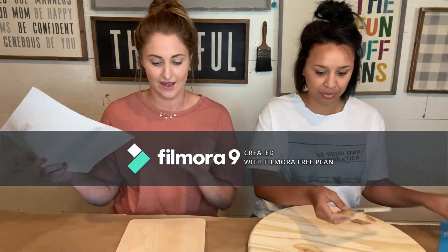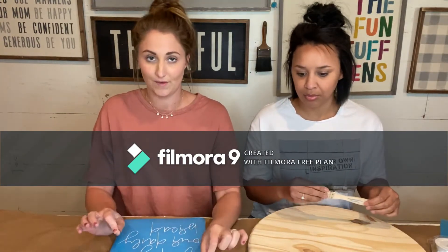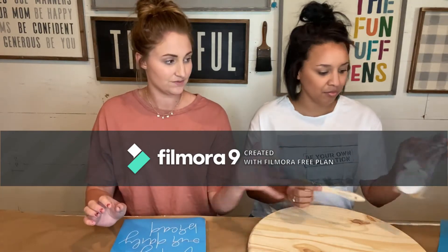So first things first, you should have your board, stencil, stain and paint — which is probably what you got unless you requested otherwise — a brush, Mod Podge, sponges, and a little piece of sandpaper.